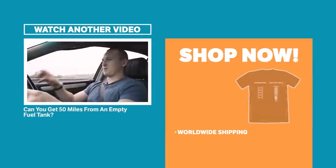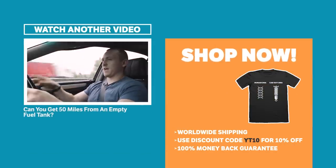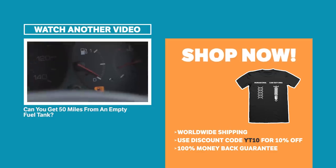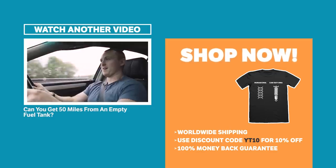The fuel light has just come on — we've been driving for about an hour on the M40 heading towards Coventry. I am one line on the fuel gauge from zero, so we are fast approaching our target of zero.